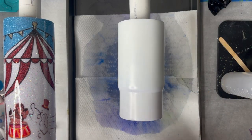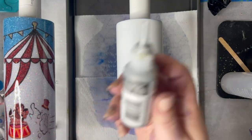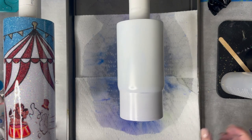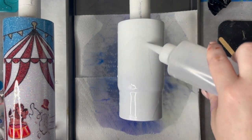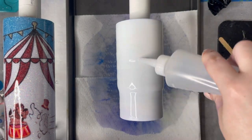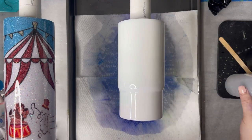We're going to start with 91% alcohol, 2-4% of your favorite alcohol inks. I'm using a blue and purple, and a silver color for just a little extra sparkle — a metallic silver. And you're going to want to have a prepped white cup. Take your 91% alcohol and just pour it all over your cup.